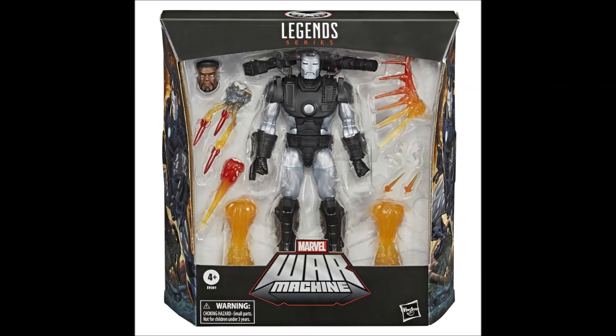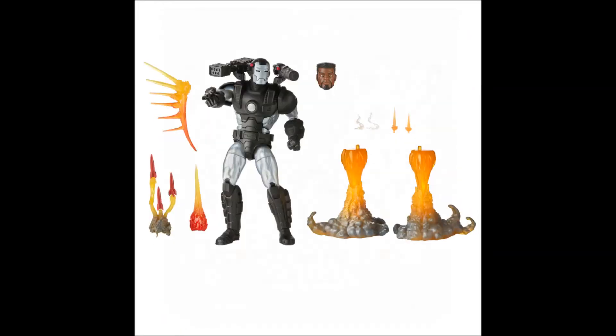The next figure up is a new War Machine figure — a comic version. We get a Rhodey head that looks pretty good, very comic-esque. I like this version of War Machine. I've noticed this bigger box with more stuff — it's really so they can get an extra $10 out of it, which I'm okay with if I get more accessories. However, I've got several War Machine figures now and don't know if I need another. It's kind of lukewarm to me right now, but it would be a good jumping-on point for new collectors.